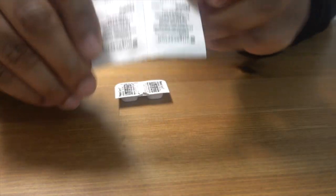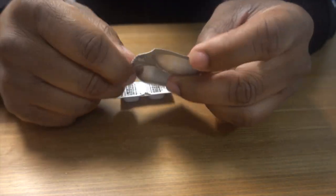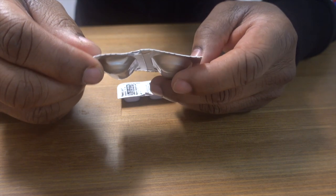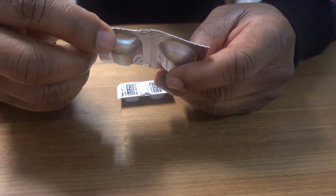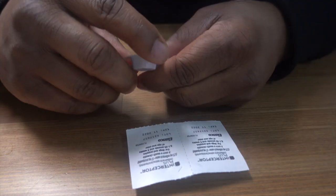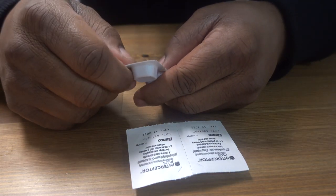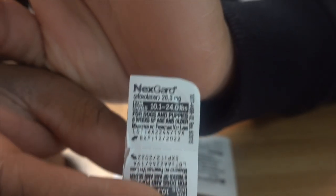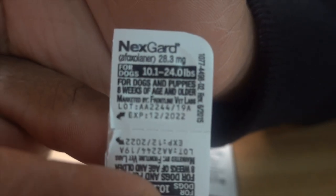So first off, I'm going to let y'all see me open these up. I got this one here — this one is the Interceptor Plus. This is for their flea and tick prevention, once a month chewables, and this is for dogs 10.1 to 24 pounds. This is the NexGard. Look at the brand right here. Here we go — NexGard — and then I got Interceptor here.